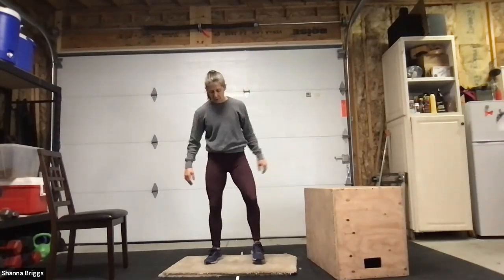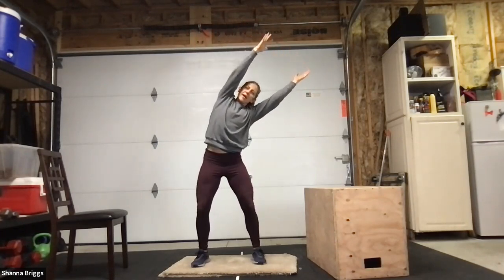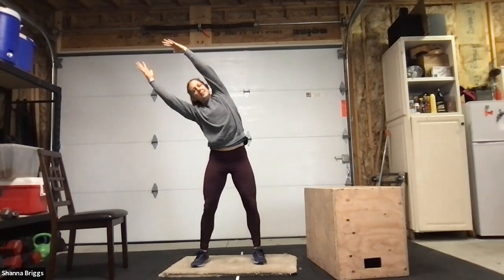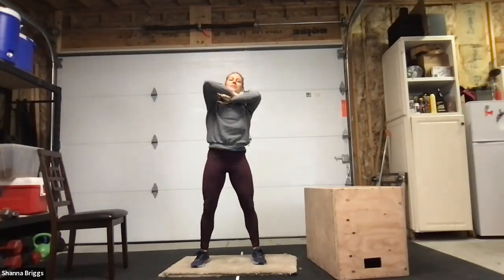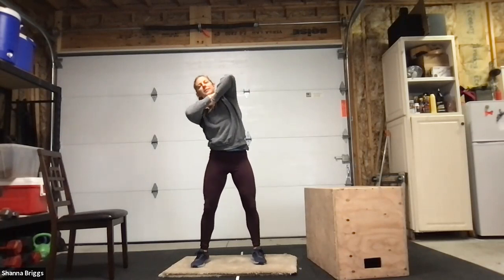From here, bring the arms up to overhead — or if that doesn't feel good, you can use 'I Dream of Jeannie' arms on the shoulders. With a little bend in those legs, gently go into a side bend. Come into one side, breathe in, back up to center, lift up out of your hips, then gentle exhale taking it the other way. Once more each way — breathe in, back to center. You can do the same thing with arms on the shoulders, bending to the side, back to center, and second side.